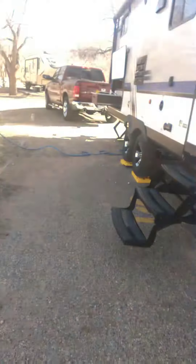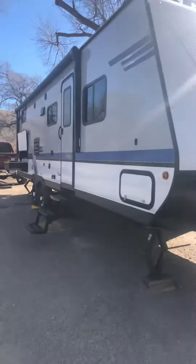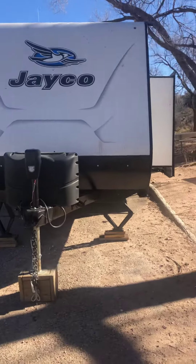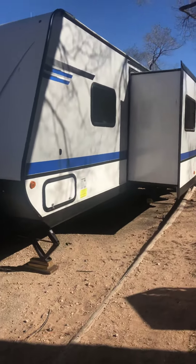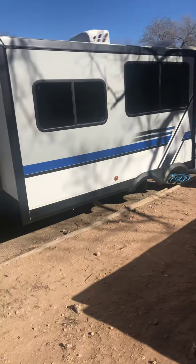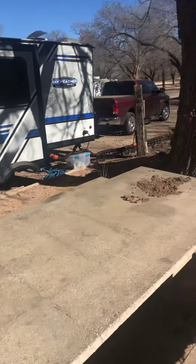Everything got done. Here's a quick shot of the trailer. I have to say I love the outdoor kitchen. Let me get back a little bit further here. It's a 2018 Jayco Jay Feather 25BH. The girls love it. Lila wasn't so sure about sleeping in the bunk the first night, but she did okay.